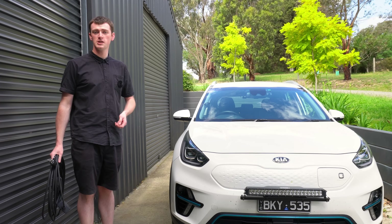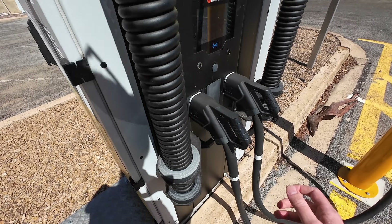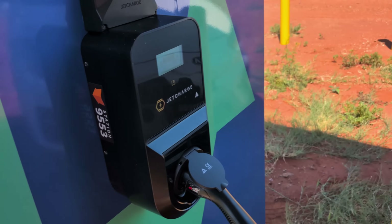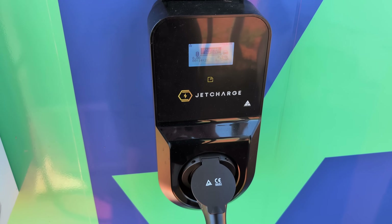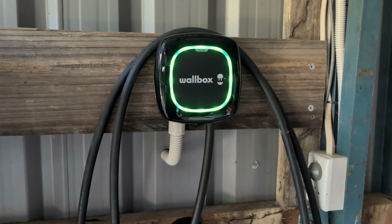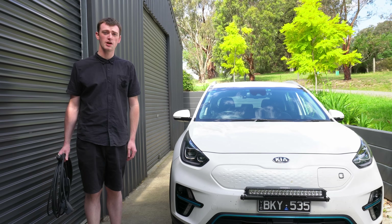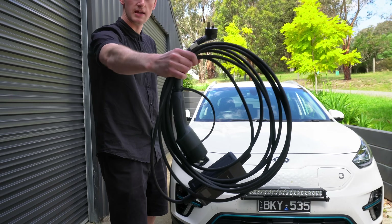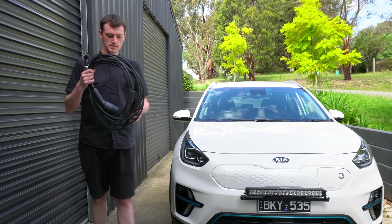To charge an EV, you would normally use a public EV charging station with either fast speeds or perhaps slower speeds, or you would use a permanently installed home charger like the one I've had for the past year or so. But there is actually a third option - you could use a portable EV charging cable, something like this.